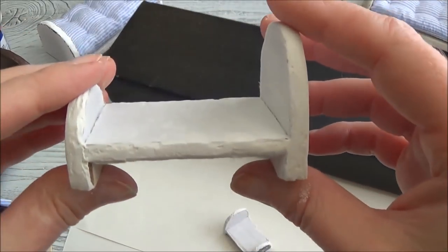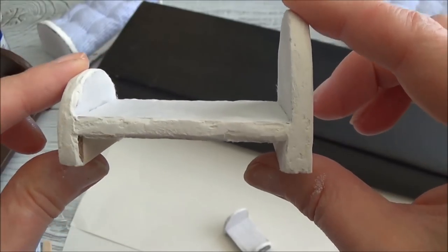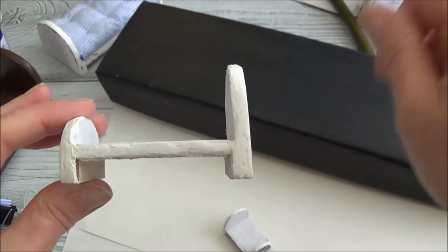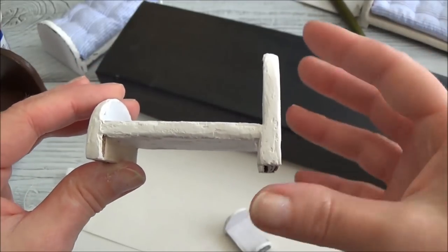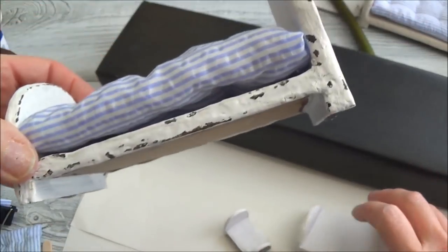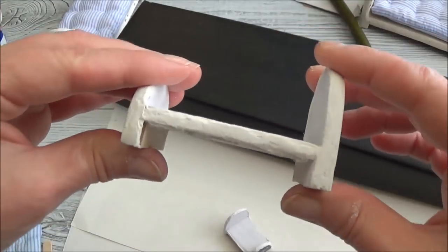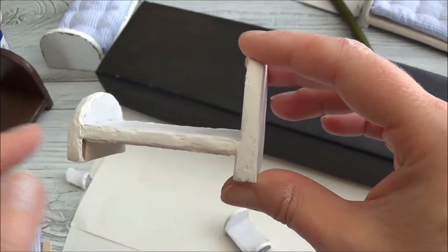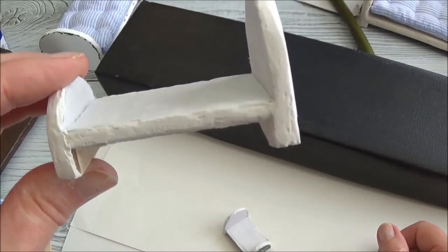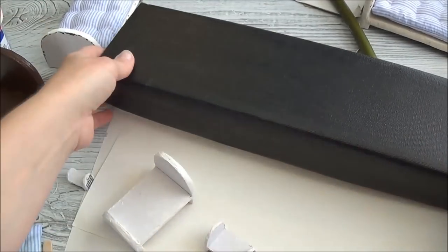I've sanded down my drywall bed and the only issue is if this went to a younger child who slams things down, I'm not sure it would hold up. The wood filler you could bang around all you want and I don't believe it would fall apart. But with the drywall bed, if you pull on the end boards it could separate at the joins. Other than that it's totally fine and works really well.